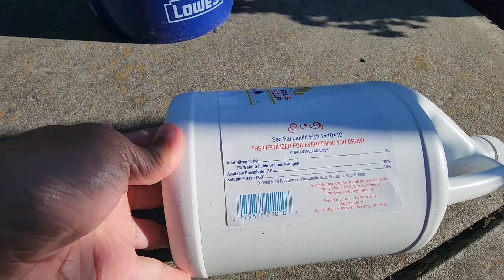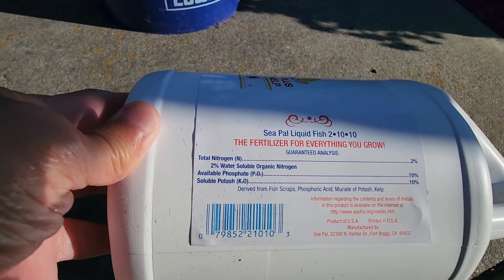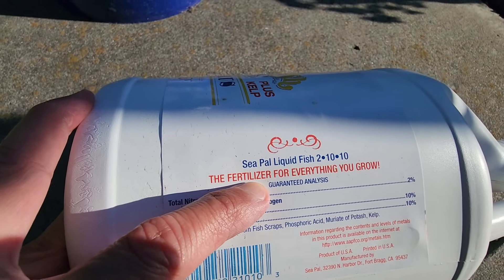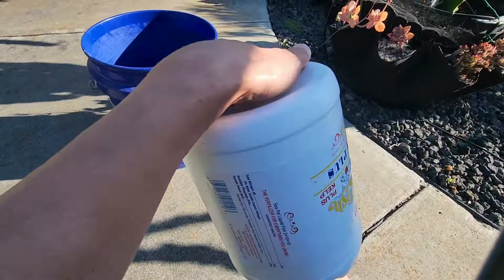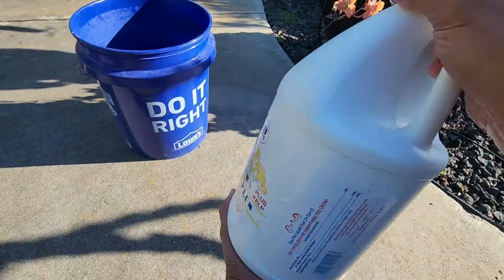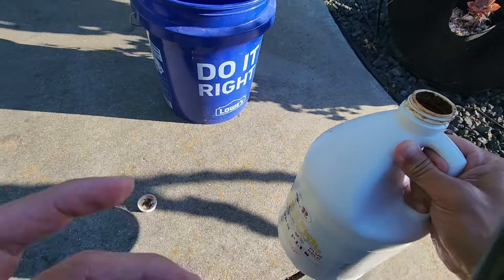Even though it doesn't ask you to shake it, I'm gonna do it anyway. Like all fertilizers I use, I always like to shake it first so the residue doesn't stay at the bottom. For those who do photography, you know what I'm doing - this is what they do in the dark room, you shake the fixer. By shaking this I'm rotating everything. That's pretty good, so here we go.